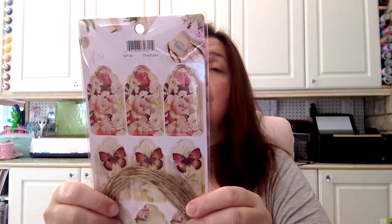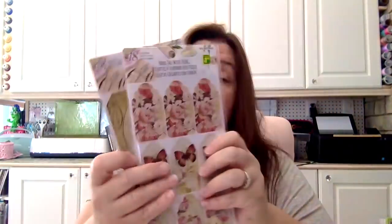Another item I was hoping to find was these hang tags with string. You get 18 lovely tags with string for $1.25. I was able to get my hands on two different prints. I didn't have any luck finding the one with the vintage birds that I've seen other people haul, but I hope to find that one. It would be really nice and cute.